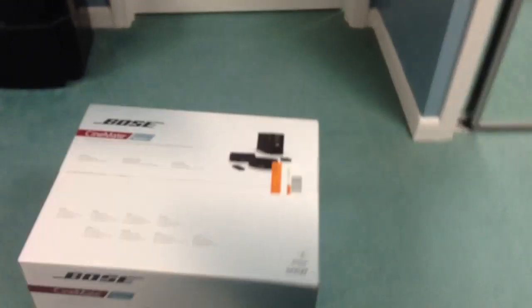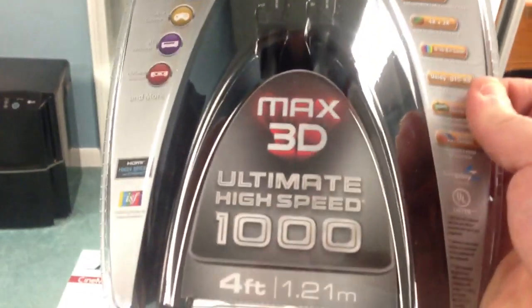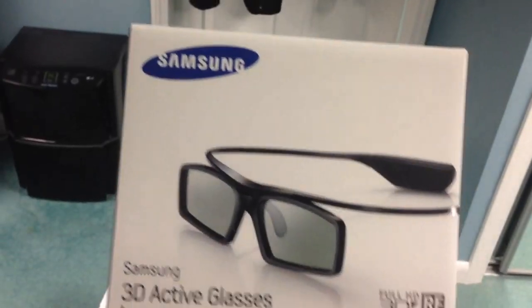I also picked up another HDMI cable. These babies are sick — $80 for these. So I did pick that up, and that's actually going to be from my PlayStation.